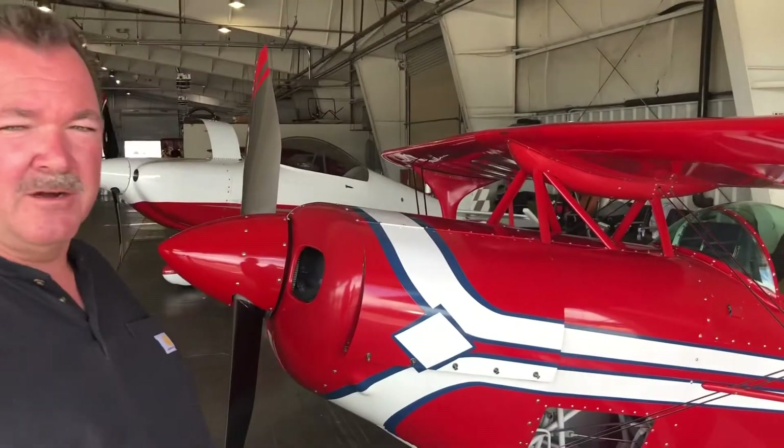Hi, I'm Pat McCary. We're here at Reno Air Races and this is biplane race 7x. It's a PITS special, and this will be pretty typical of a PITS aircraft.